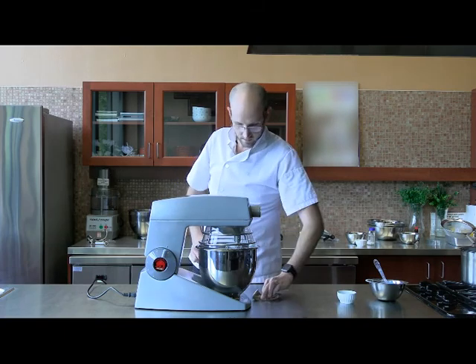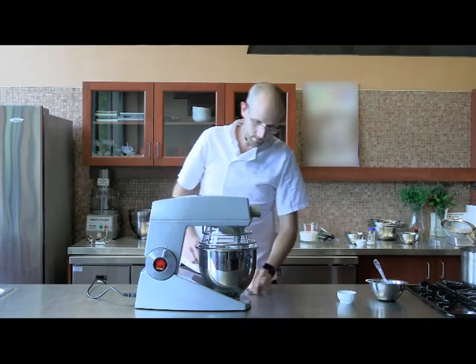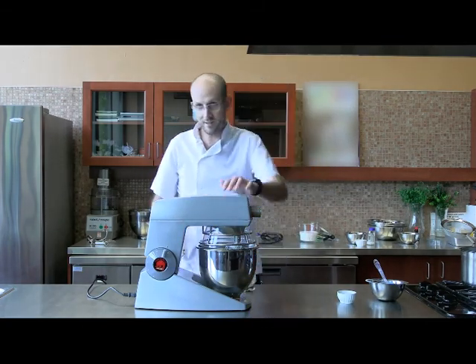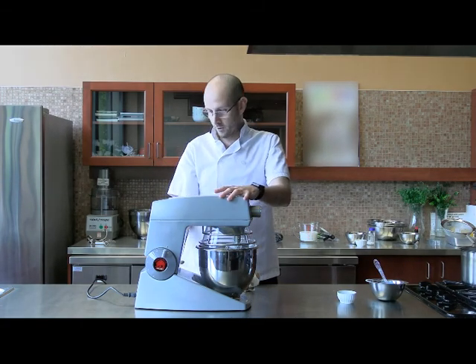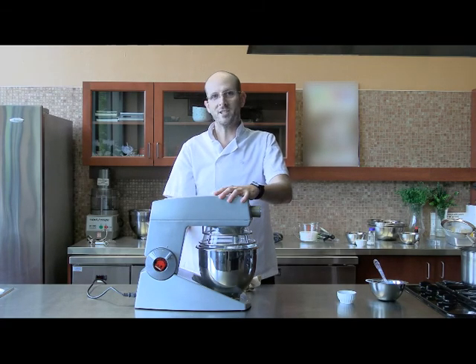If that doesn't work, you can always drape a cloth over top of it just to keep that splash at bay. There is a little bit of a gap here so it might still splash, but it's going to keep it down. You want to start at a low speed — that will keep the splashiness down — and then gently work that up to a higher speed.